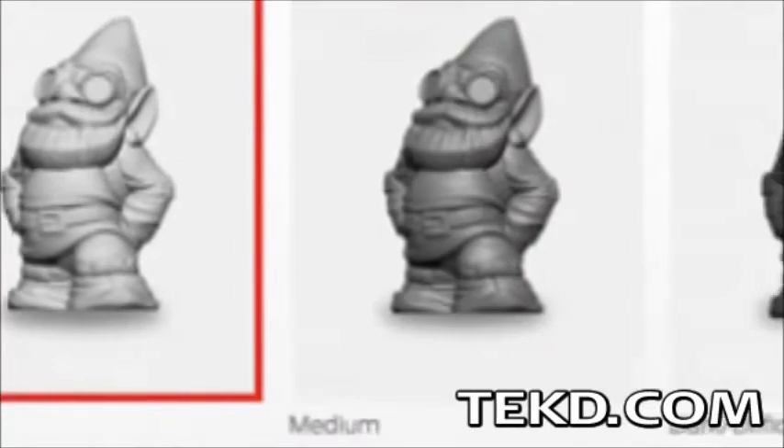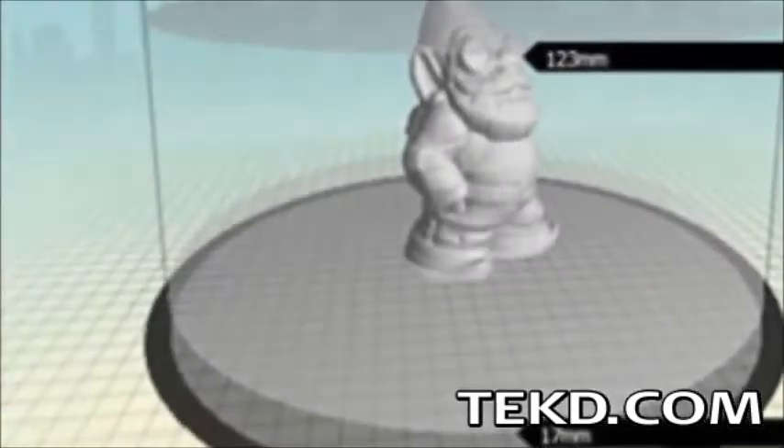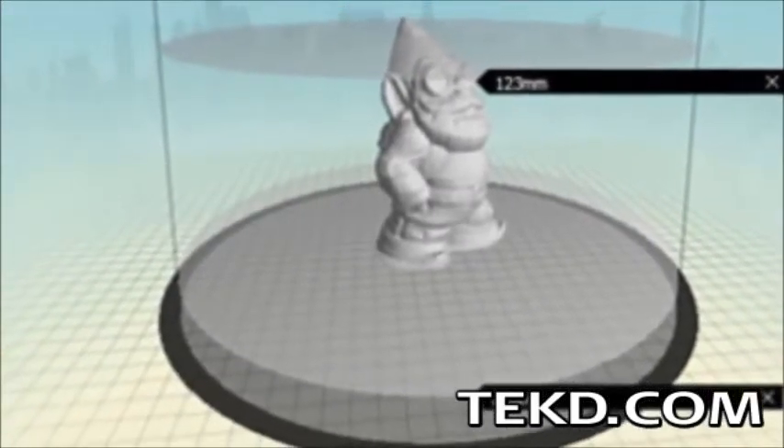Operation is as easy as placing the object and using the included software to tell the device if you are scanning a light or dark object, setting the height by cropping, and starting the scan.